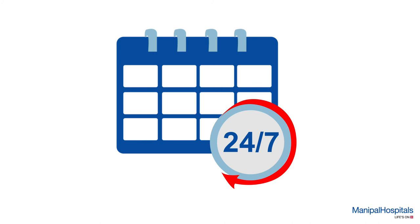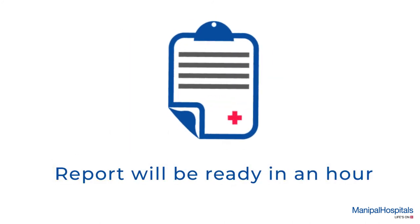Your reports will be issued in an hour at the reception after the procedure.